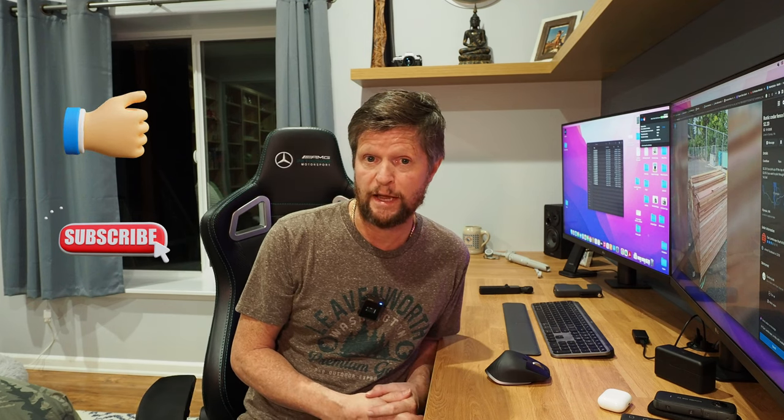Thank you so much for watching and reaching the end of the video. If you enjoyed it, please hit that like button — it certainly helps us out. Consider subscribing to the channel where we plan on posting many more reviews and videos around the topics of technology and travel. Thank you again.